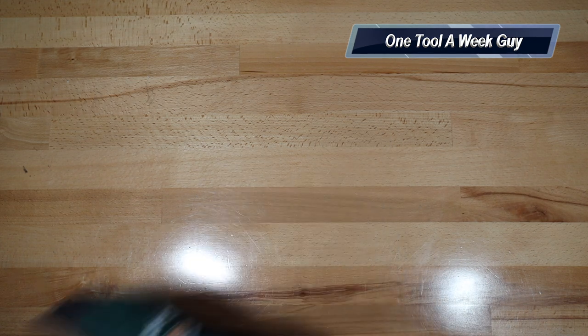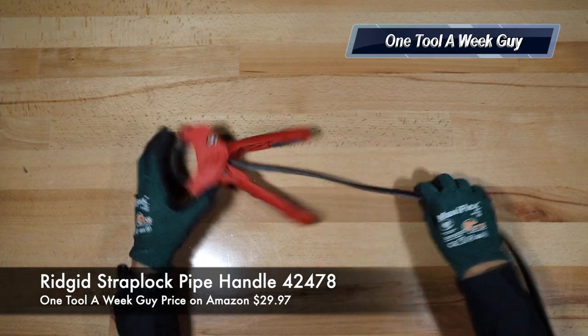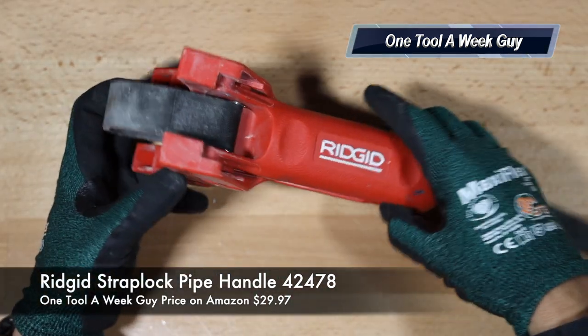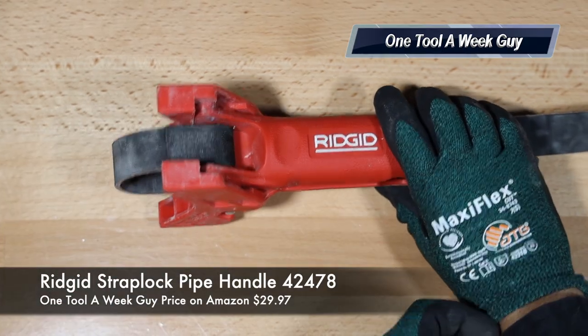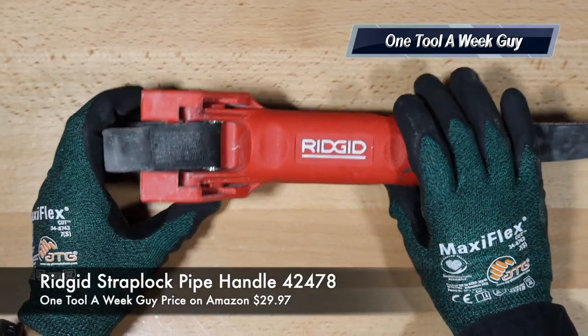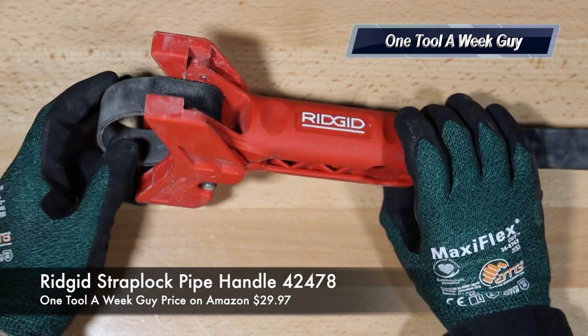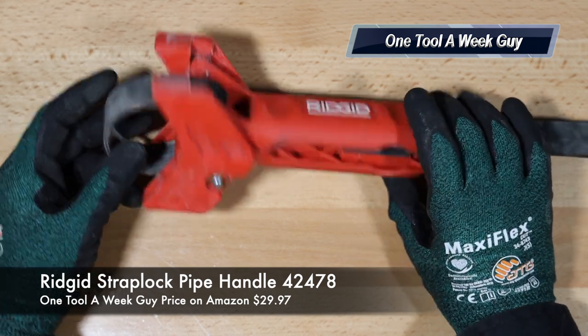This week I went ahead and picked up this baby. I don't have it in the case because I already used it. Let's zoom in and see what we got — this is going to be the Ridgid Tools Strap Lock Pipe Handle, model number 42478.